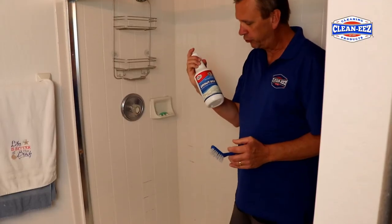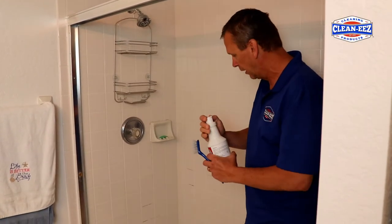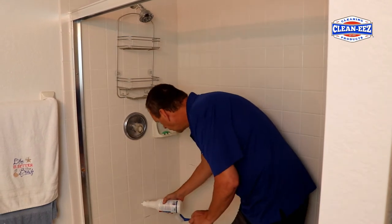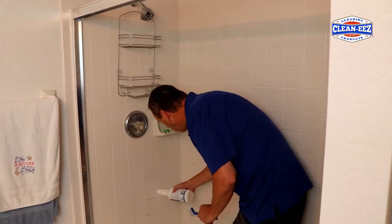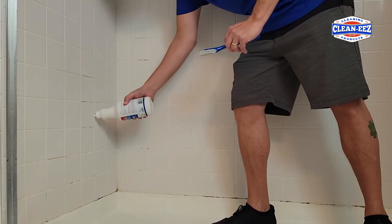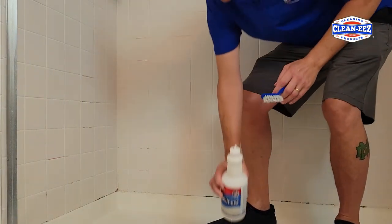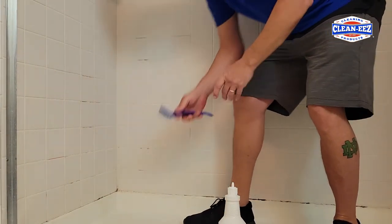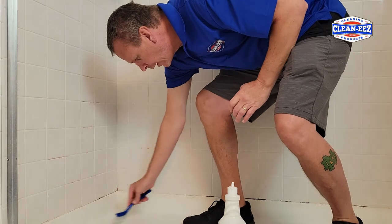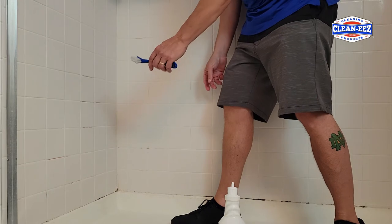So when it comes to Grout Ease and cleaning the grout lines, you're just going to want to shake it up and apply it. As you can see, it runs down the wall. Start high and let it hit all those grout lines that you're going to be cleaning. You're going to want to let it sit, but as you can see, it's starting to roll down to the drain already. I just dip my brush in it so I don't have to bend down as much.